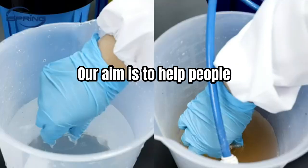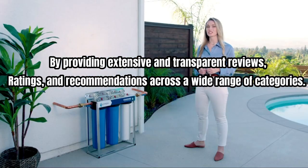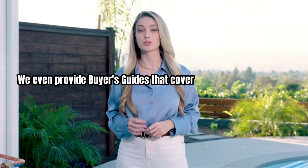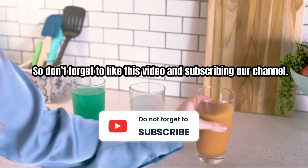Thank you for watching this video. Our aim is to help people find the finest products and services by providing extensive and transparent reviews, ratings, and recommendations across a wide range of categories. We also provide buyers' guides that cover every aspect of shopping, so don't forget to like this video and subscribe to this channel.